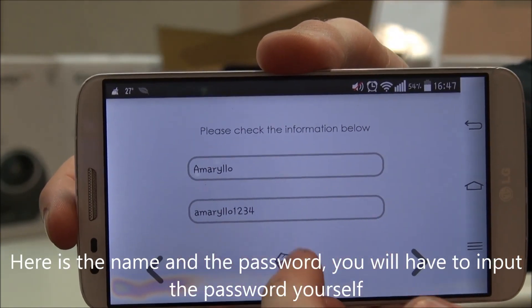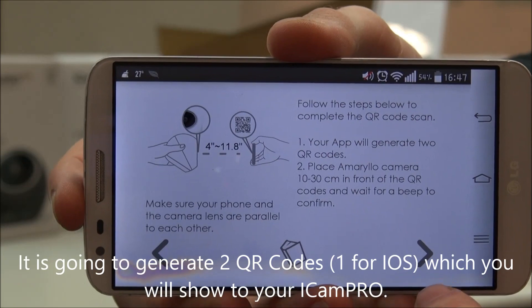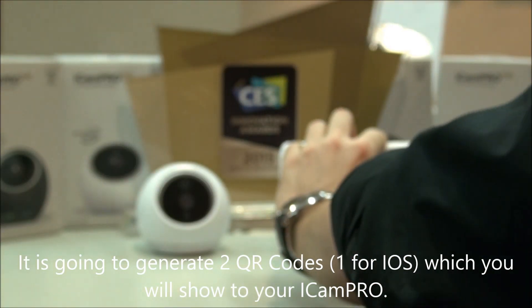Here is the name of the network and here is the password you're going to have to input yourself. And then it's going to generate two QR codes. Those two QR codes, you're going to have to show them to the UICAM Pro.